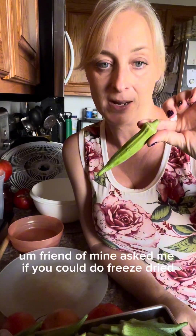I'm going to try something new today. A friend of mine asked me if we could do a freeze-dried okra. I did look it up and there's a couple people on there that are doing it and it seemed to turn out okay.